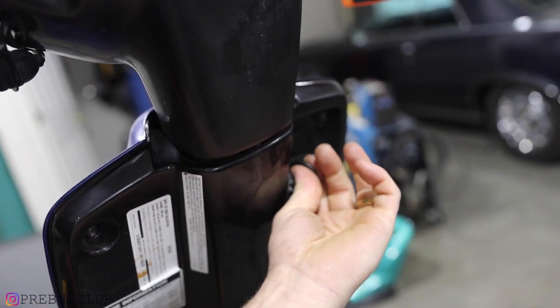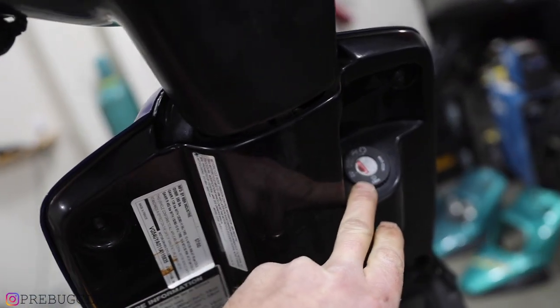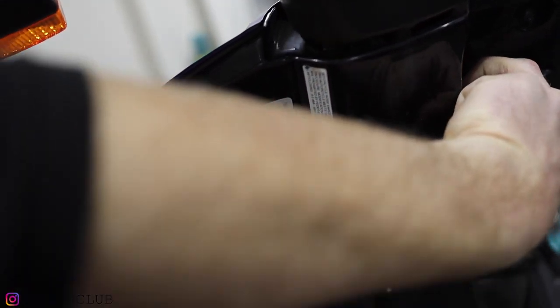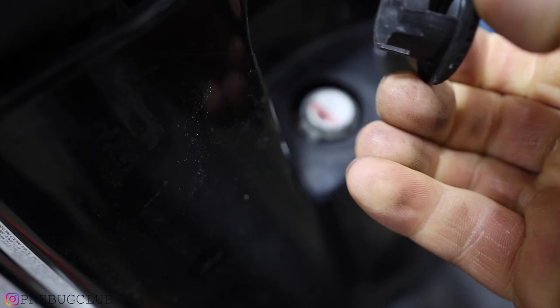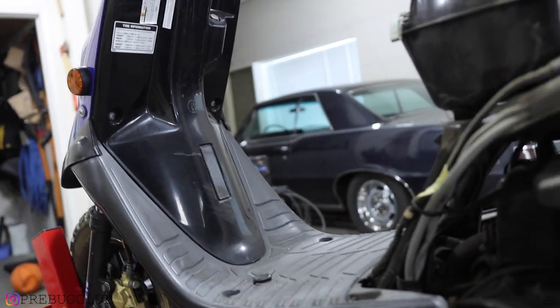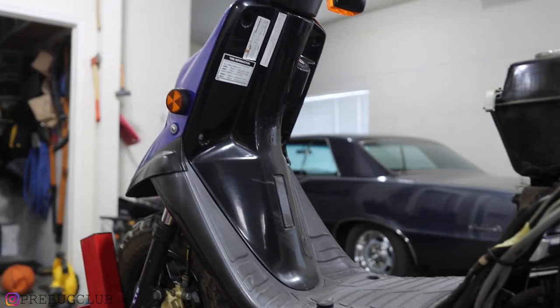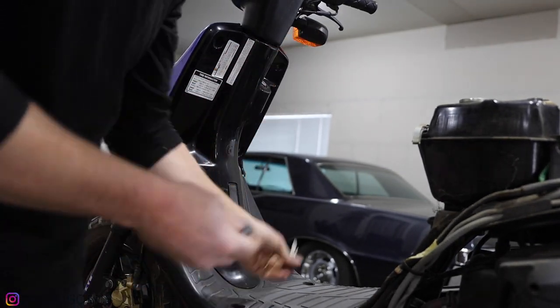Key — pull the key out like that. This little cover right here: push down and turn it, then it'll pop out so you can remove the plastic. Key's off.